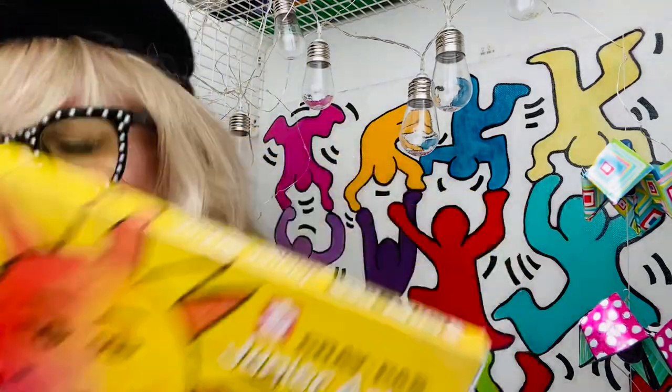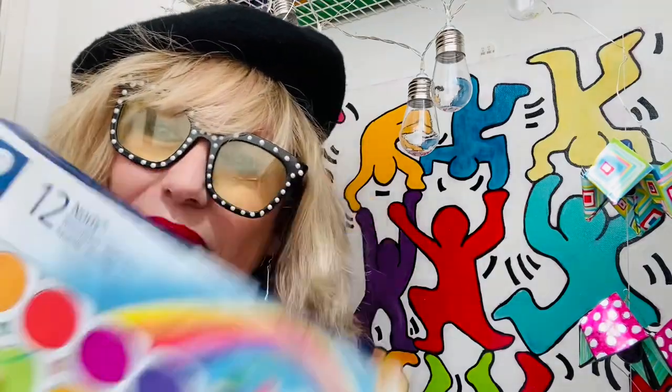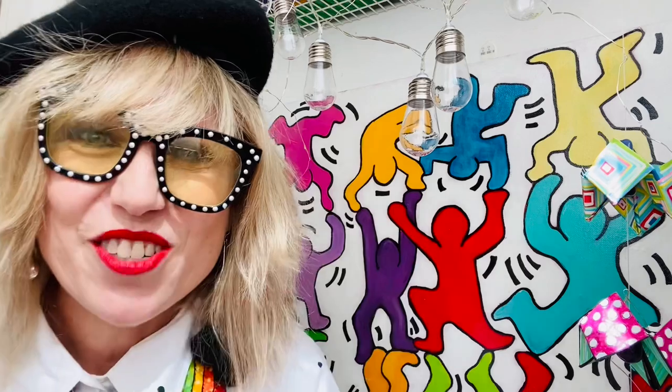You will need paper, pencil, a fine liner, some pastels, some watercolour paint, and of course water and a brush.